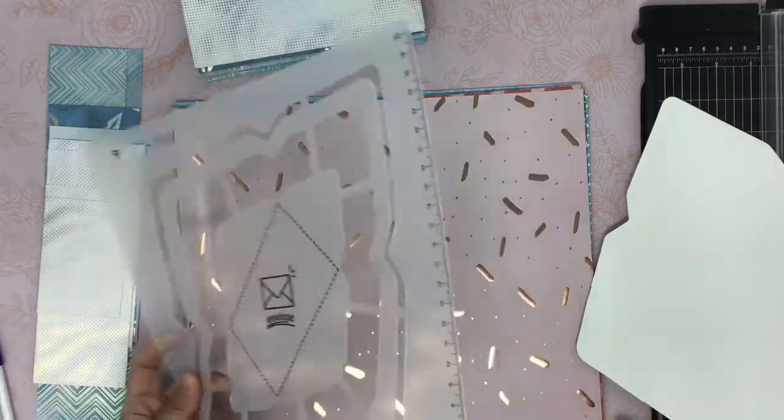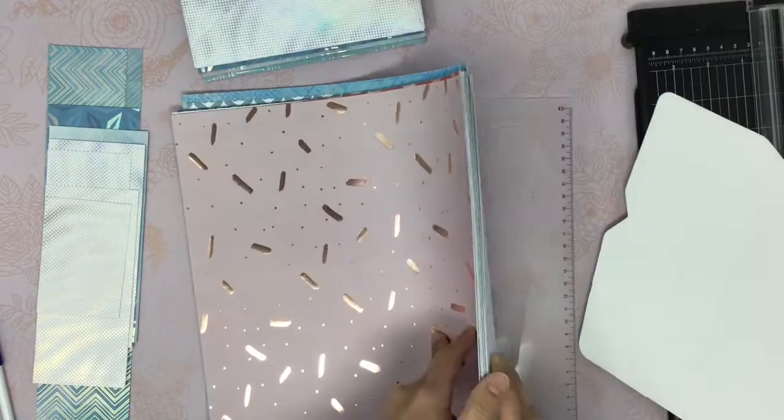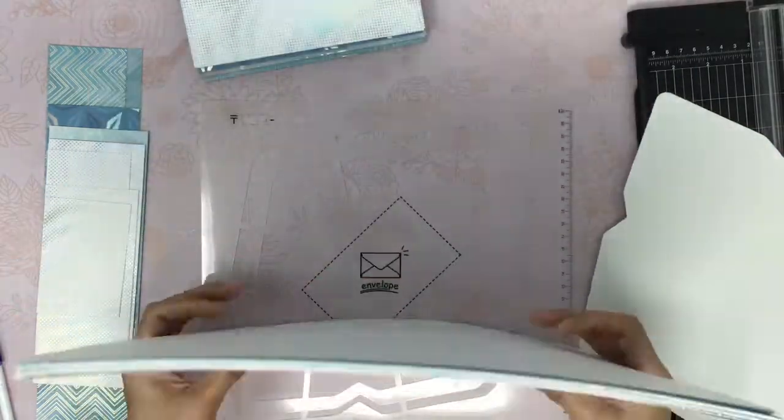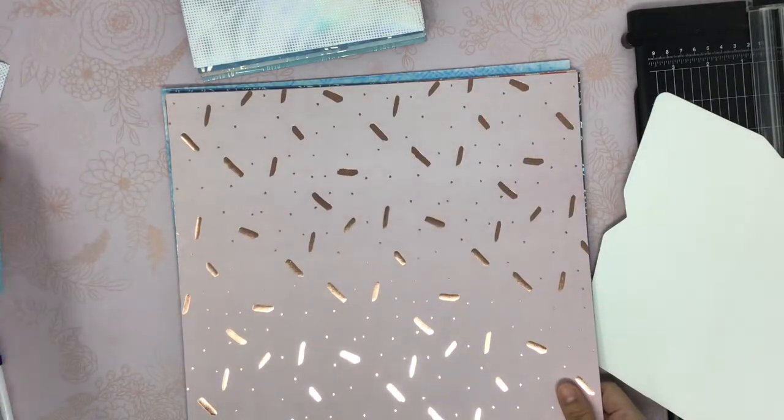These are the 12 by 12 paper that I will use today to make some envelopes. I know it is easier to just buy envelopes, but I like making them and I like using my own scrapbook paper. I find it very therapeutic.